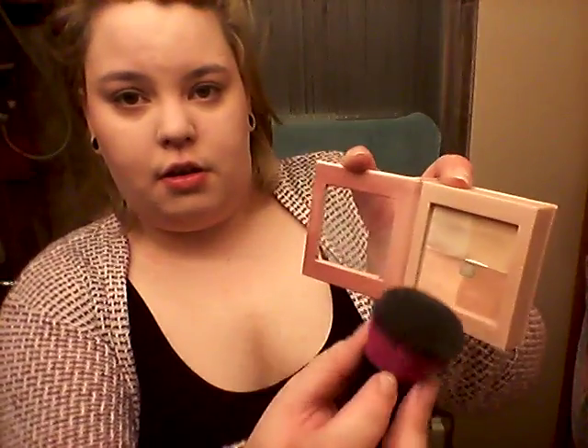Next I go in with my face powder. I don't actually powder my whole face — this is the only time and place that I use this powder or any powder. This is the Physicians Formula Nude Powder in Light, and my little Essence kabuki brush. I swirl it in the top two sections here because the bottom two are a little bit too dark and peachy for me.